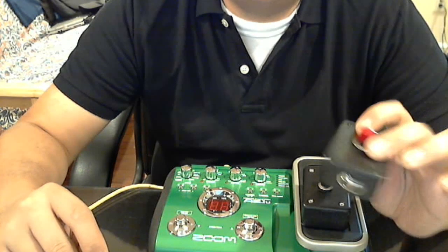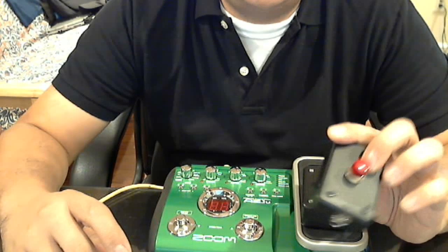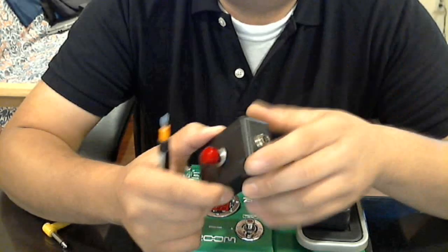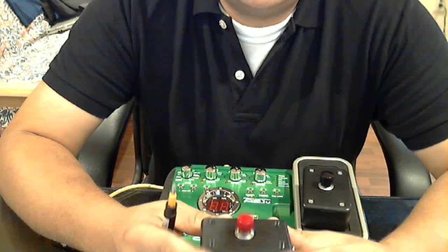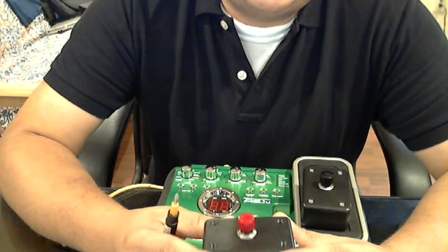This costs less than ten bucks to make and all the parts are readily available at your local Radio Shack. Normally these go for about twenty-five, thirty bucks. I think Zoom makes one, the FS01, and Boss makes one — I think it's called the FS5U.